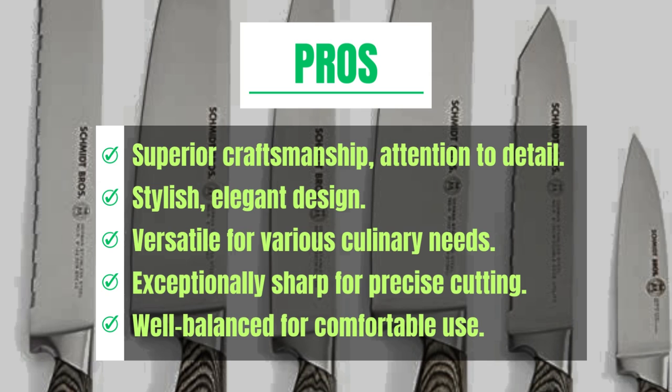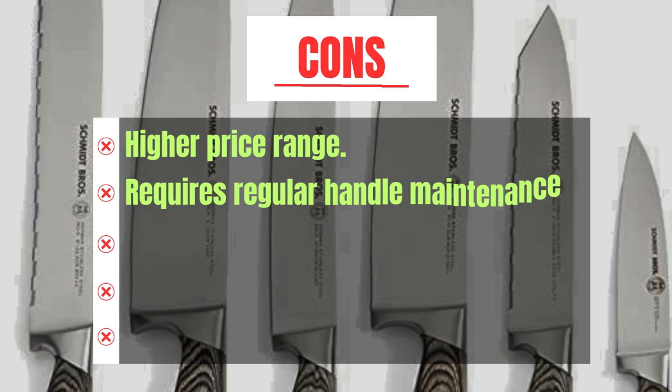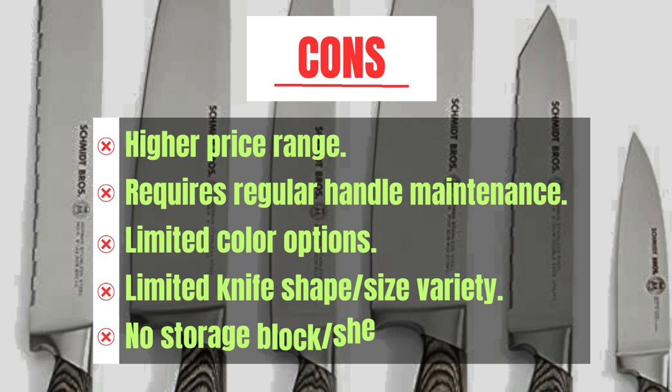Cons: higher price range, requires regular handle maintenance, limited color options, limited knife shape and size variety, and no storage block sheaths included.